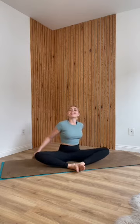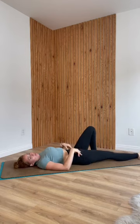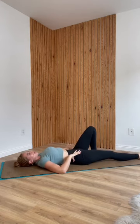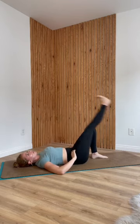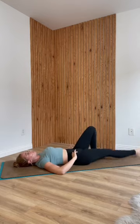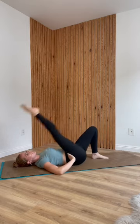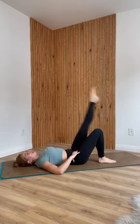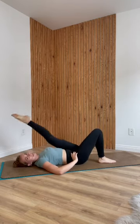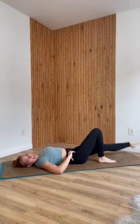Lay down on your back. We're going to get into some active hamstring stretching. Keep your left knee bent and extend your right leg out straight. You can point or flex your toes — it doesn't matter. Keep your hips level on the ground. Kick your leg towards your chest and then come back down. I like to push down through my lower back to keep my hips stable. We're going to do a few more, maybe getting a little closer to your chest each time. Then switch sides: right knee bends, extend your left leg, and kick towards your face and lower.